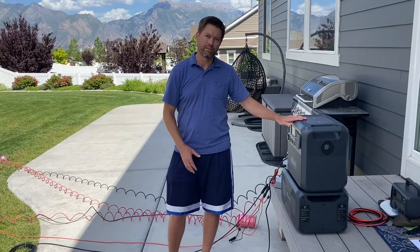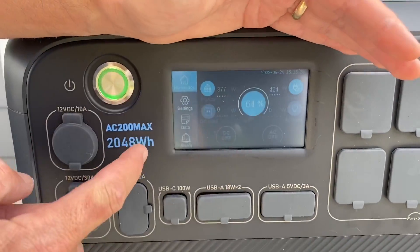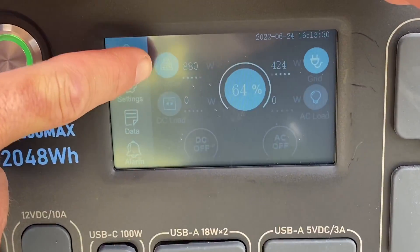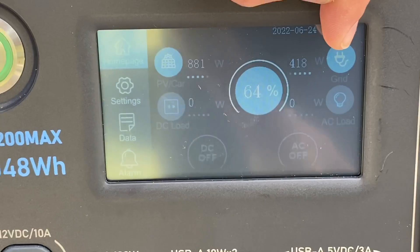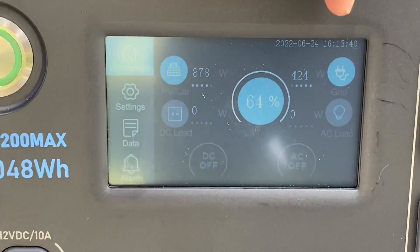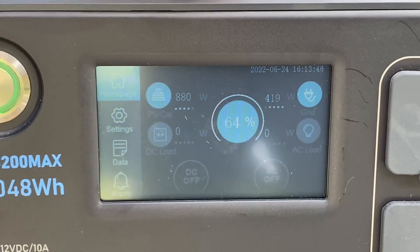Right now on the main battery — the main generator — you can see just under 900 watts coming in via the normal solar charging method. Then on the adapter port, which the unit thinks is wall power, we're getting around 425 watts. So combined, we're pulling in about 1300 watts on the main unit.